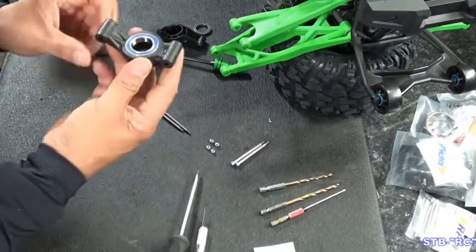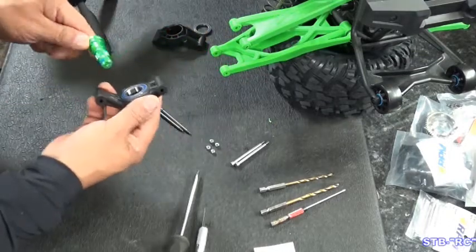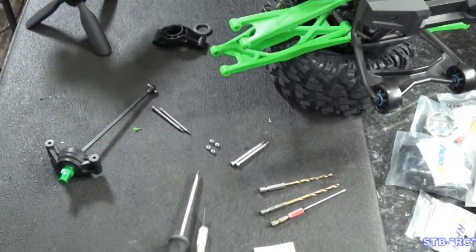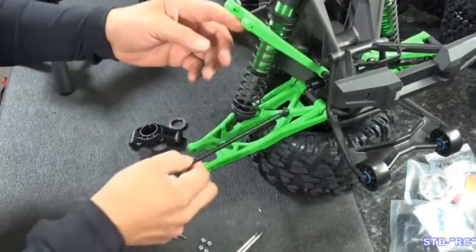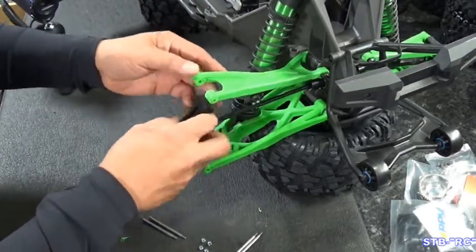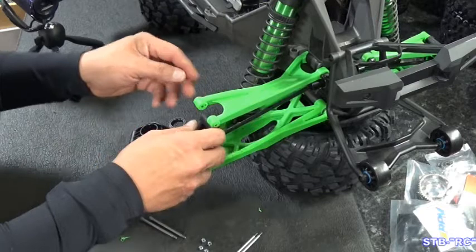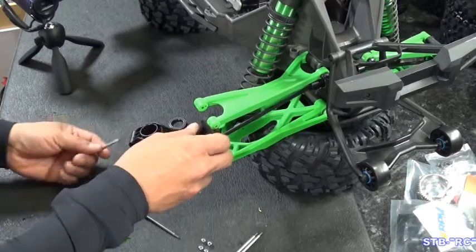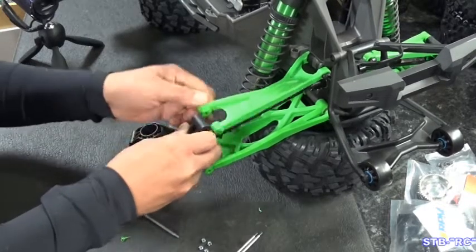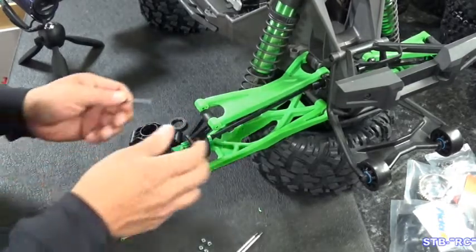There we go — now we have our upgraded left rear. Put your axle right back in there and reassemble — just line it right back up. Lift your arm, put your dog bone back in the drive cup, then put the knuckle back in. It only goes in one way — the bottom of the knuckle has a really wide mount and that goes on the bottom. Go ahead and take your screw, put it in from the front side and push it into place. See it poke through? Then do the same with the top.